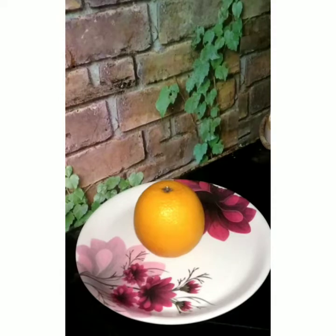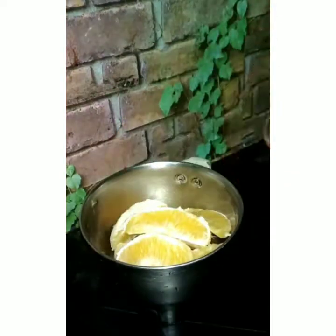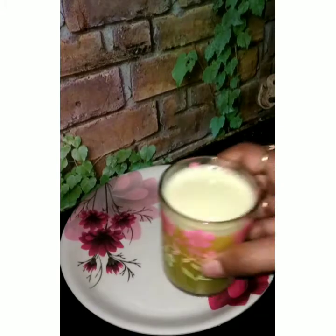The orange will be added to the fruit juice. Remove the seeds and add the juice. The orange juice is ready.